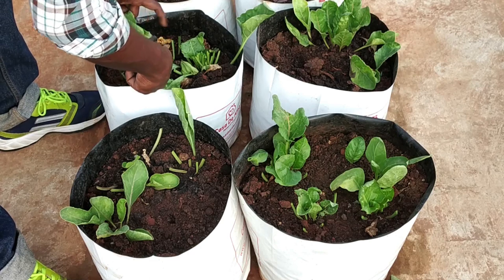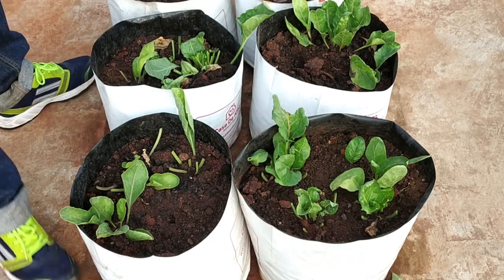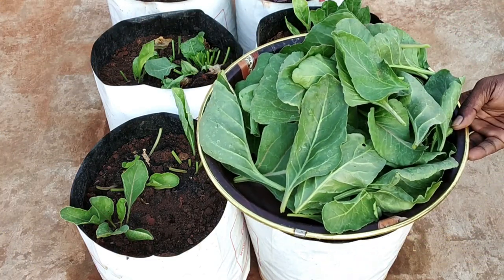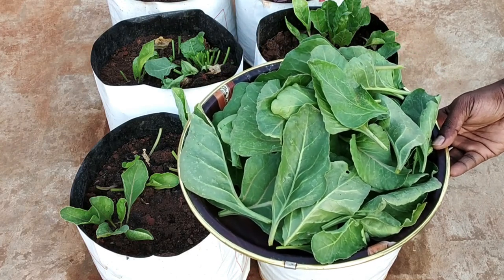Now I am done with the harvest and I am going to leave the smaller leaves to grow. These are the spinach leaves I got from today's harvest. They are fresh and free from pesticides.